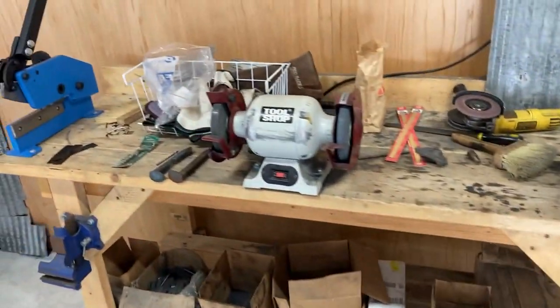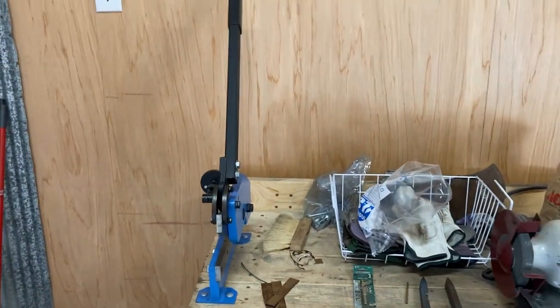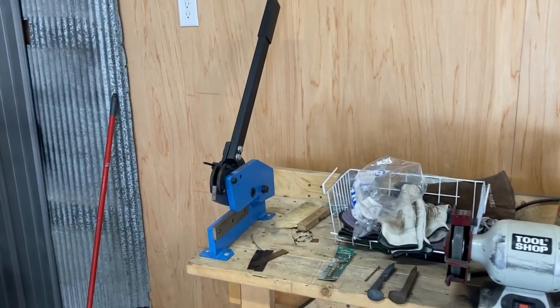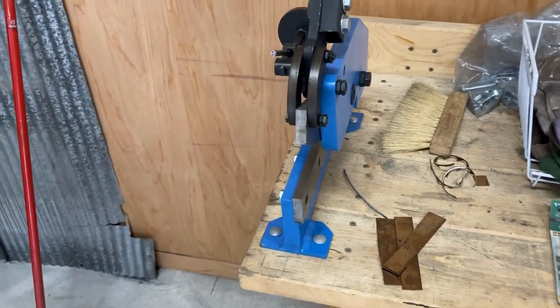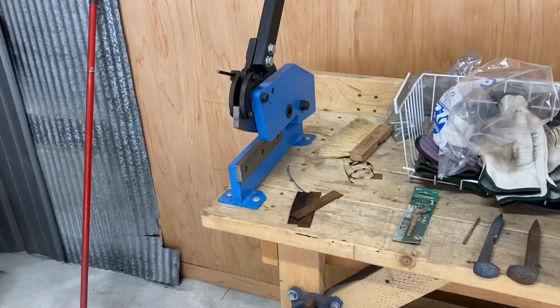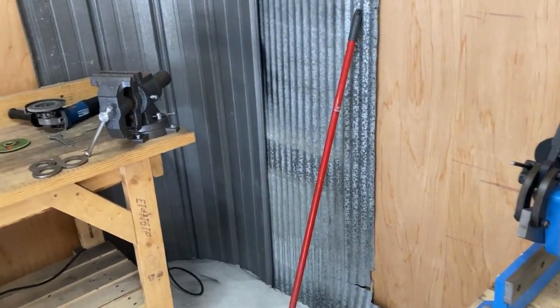We've got another workstation here with a bench grinder — makes things nice and easy. And then we've got a manual metal shear, very helpful for doing cold work. There are times when I don't want to fire up an angle grinder and have that danger in the process, so if I can cut something with the metal shear, that saves me a little headache.